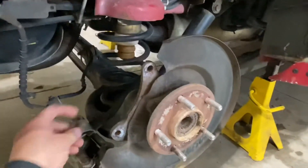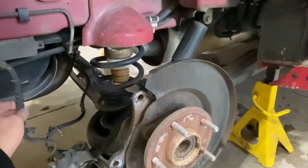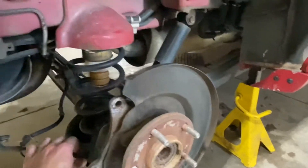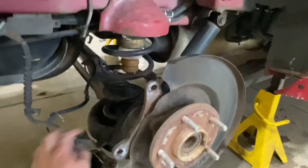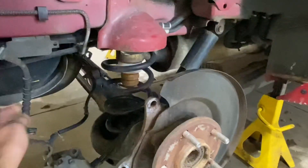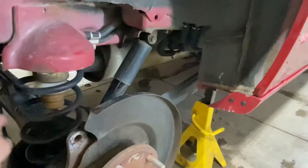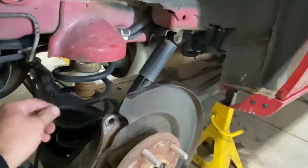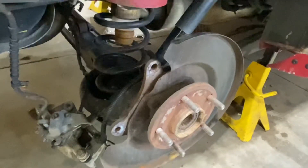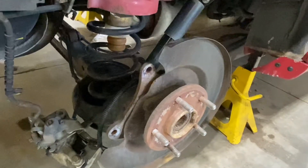A couple of 18 millimeter bolts on the back of the brake caliper held it in position. Some of you will note these calipers have the emergency brake cable on them, so they sit on that. There's not much pressure on the hose, so I'm not too worried about that. We disconnected the ABS line from some of its clips and we'll get that unplugged, then get to the bolts on the back of the actual bearing.